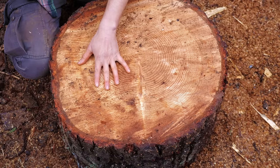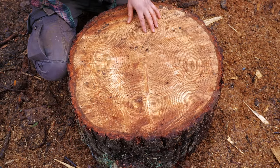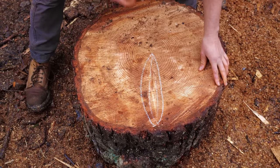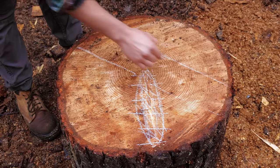Now this wood is pretty fresh, so we don't see any cracks. We also want to look for any knots or twisted grain. Here we have a knot, so we're not gonna chop this path. Instead, we're gonna aim for this area.